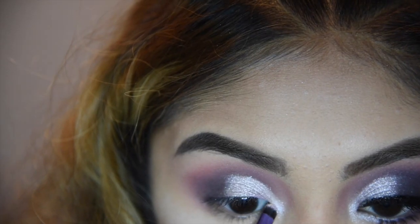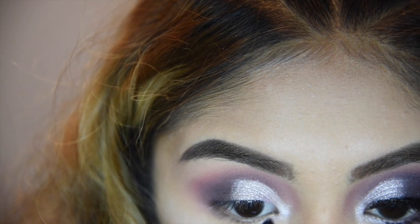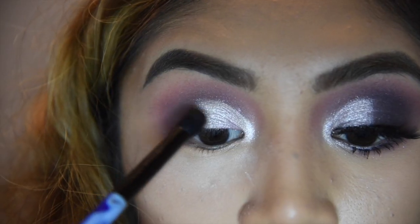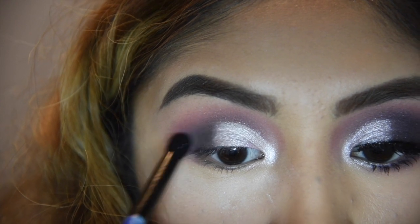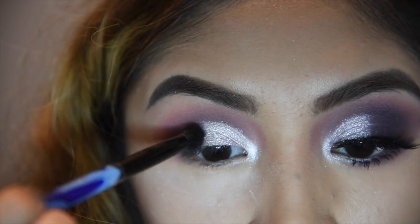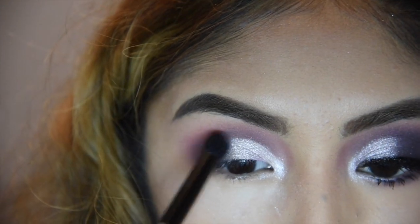I'm also going to put this on my inner corners and the inner part of the lower lash line. This is going to make your eyes pop and also make them look bigger. Now I'm going to get a denser brush with that purple Candied Violet shade and just keep blending out the edges so there are no harsh lines — this will also deepen up the purple.